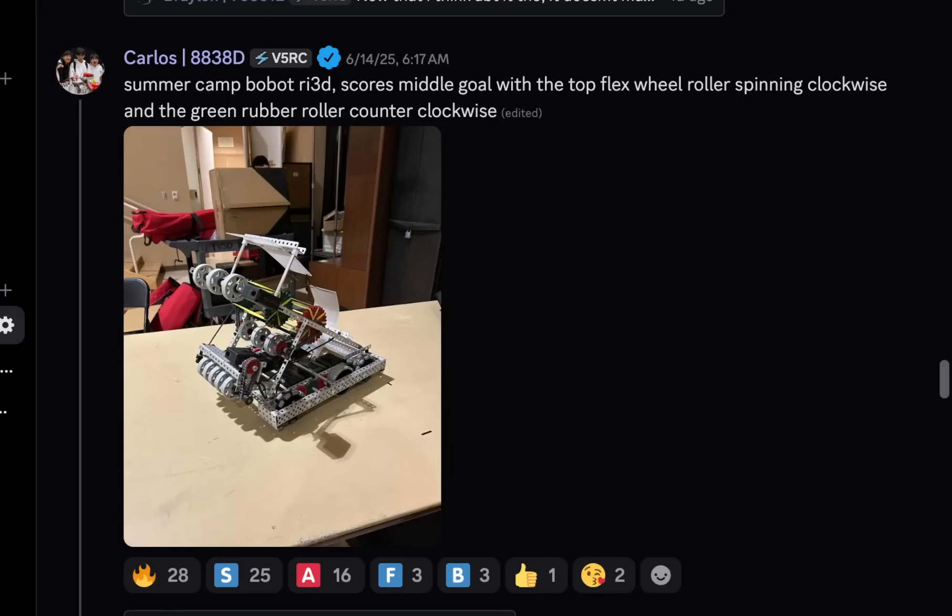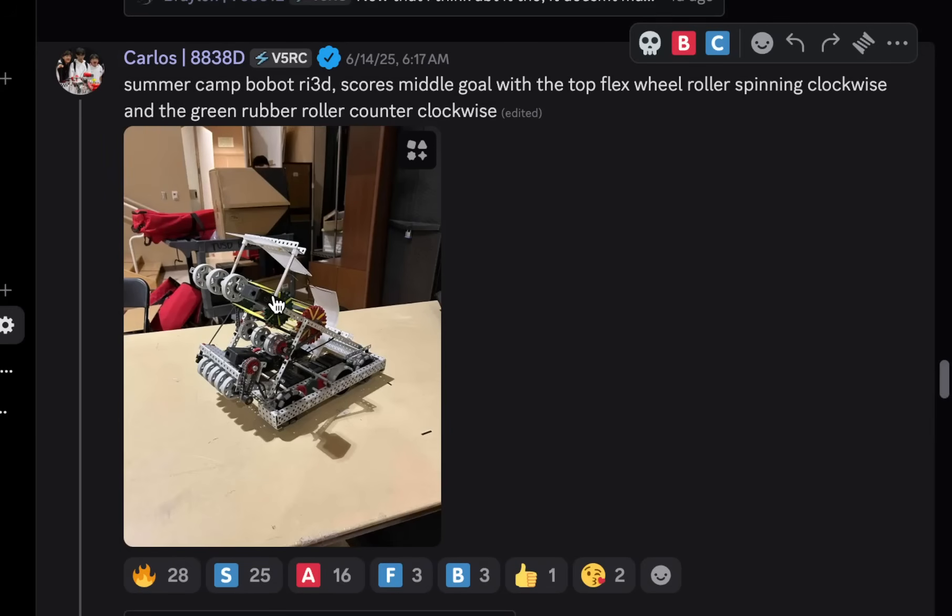Alright, for today's robot ratings I've noticed that recently we've been seeing a lack of actual builds in the videos, and I kind of wanted to change that. So for the next couple ones we're going to be mainly focusing on the real build ones. Here's a build from Carlos from 8838D.